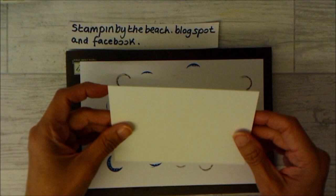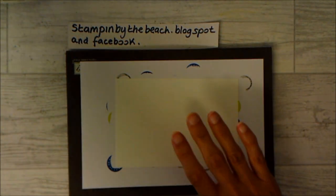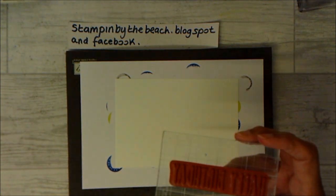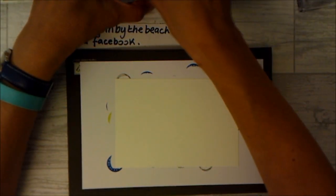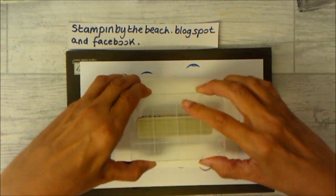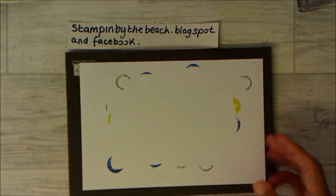While I've got my stamps out, this is another piece of Whisper White which I'm going to use for the middle of my card. I'm going to use the big Happy Birthday stamp — this comes from the Perennial Birthday stamp set. I'm going to use Blueberry Bushel, ink it up, and then put that to one side. So that's our stamping complete.